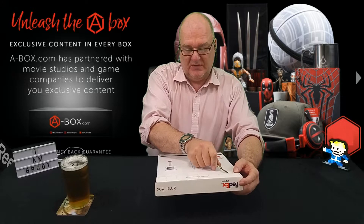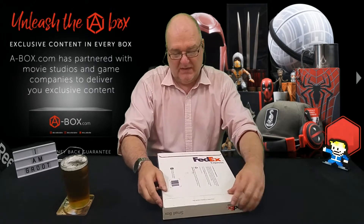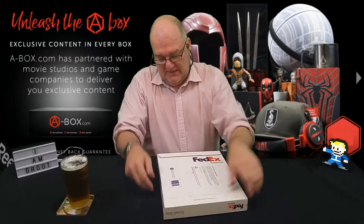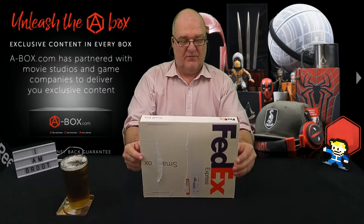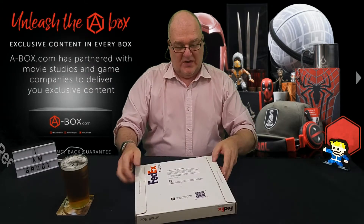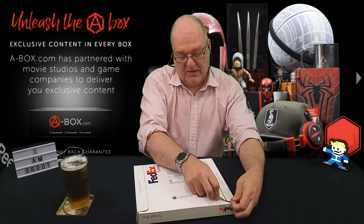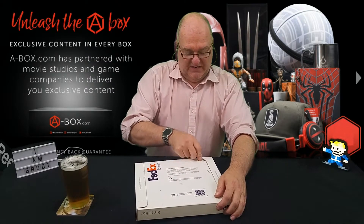It looks like it's been sealed with sellotape as well as the normal sealing protocol. I don't know if that's going to... Nope. It's usually a little ripcord on these but I can't for the life of me see anything like that, so I'm going to try and just manhandle it open. Oops, that probably didn't do it any good.